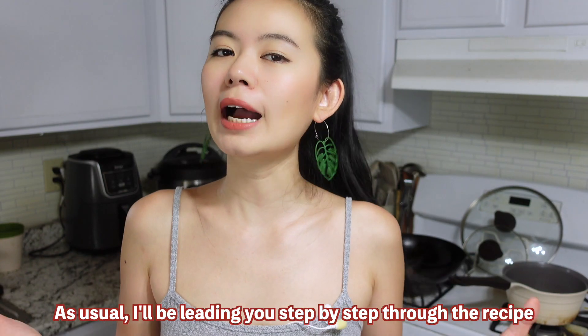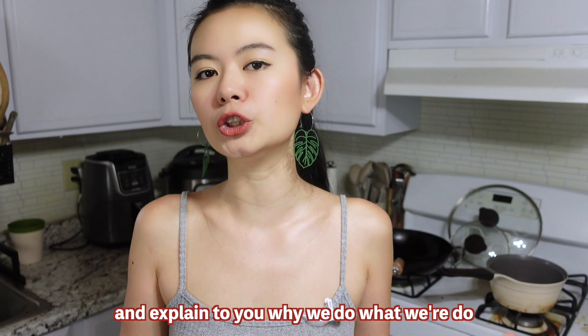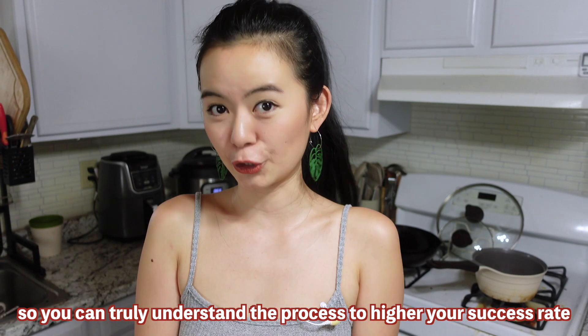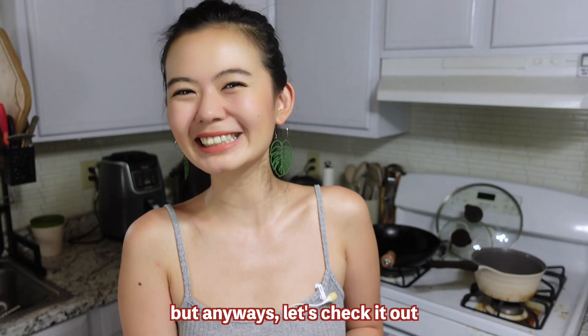As usual, I'll lead you step by step through this recipe and explain to you why we do what we do, so you can truly understand the process and increase your success rate. Even though this recipe is kind of hard to mess up — but anyways, let's check it out!